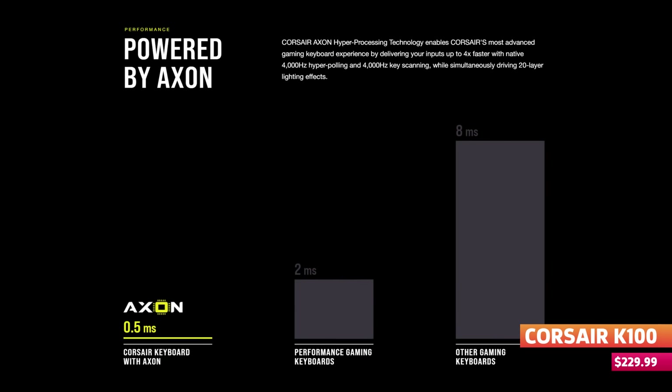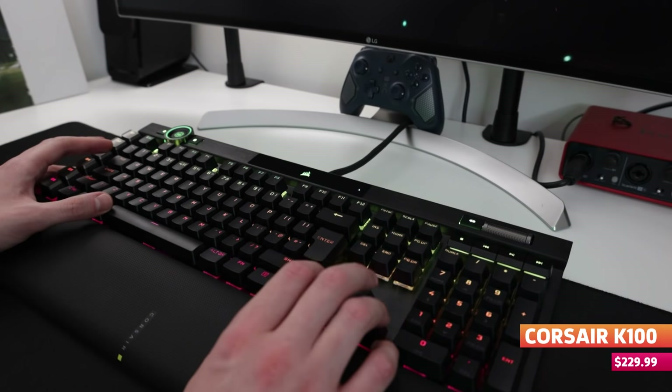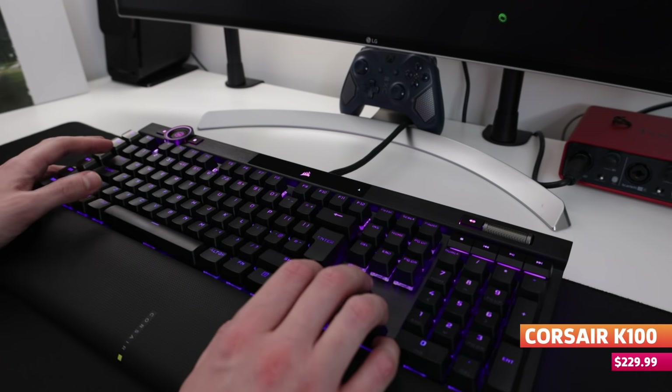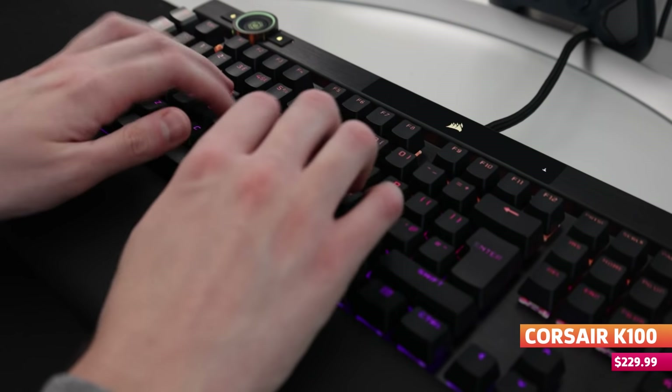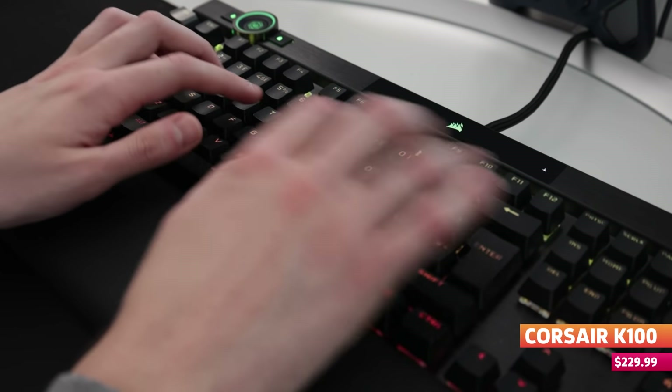The keys on this thing felt so satisfying to use, especially after coming from a membrane keyboard. Corsair say that the K100 can deliver inputs up to four times faster than other gaming devices. I'm not sure which specific devices they mean, but I can tell you I felt a lot more fluid and responsive after bringing out the K100. It's incredibly responsive and performs exceedingly well through whatever game I put it through, or during intense typing sessions hammering out a script hours before deadlines.